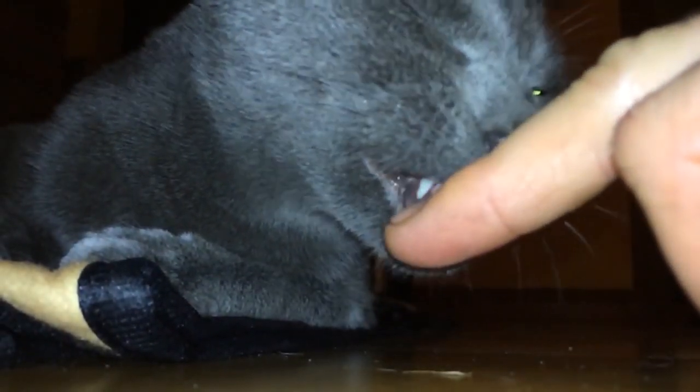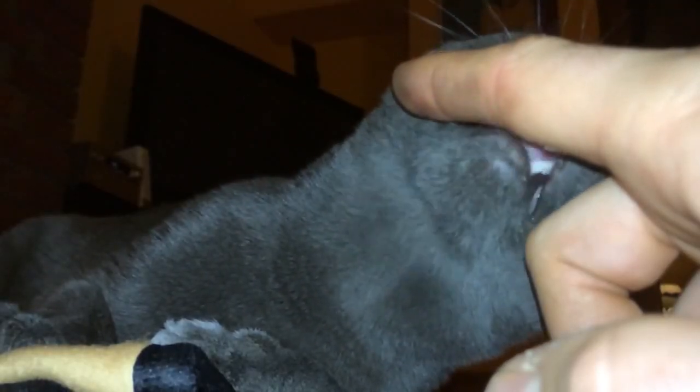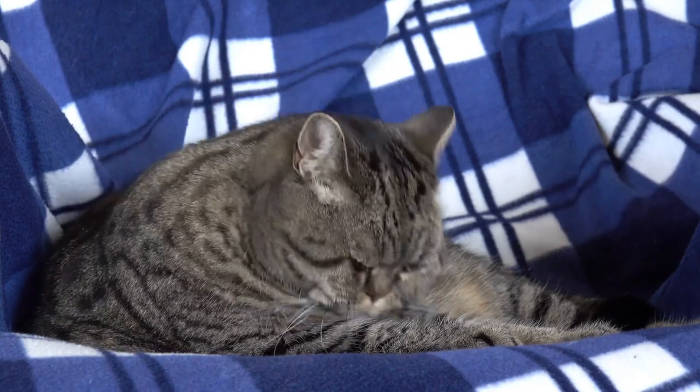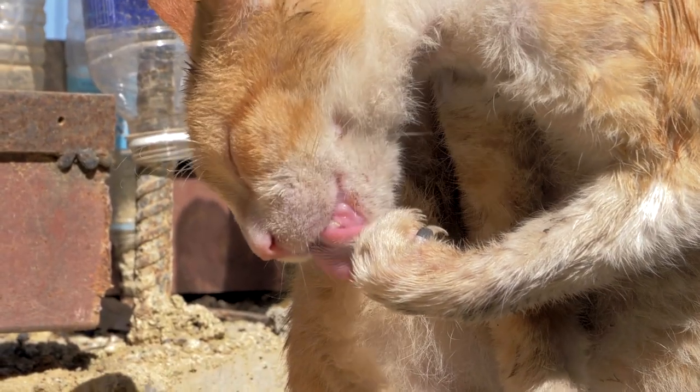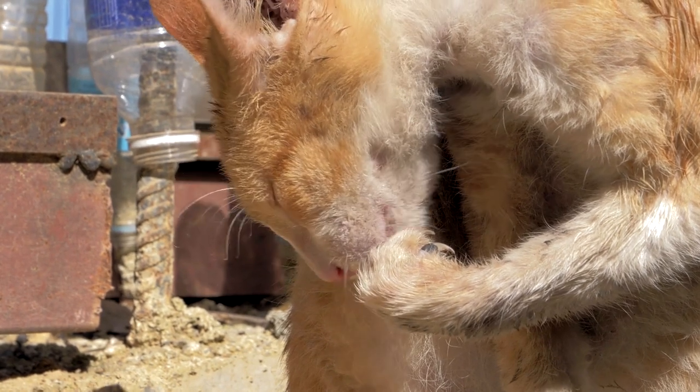Do you remember the first time your cat licked your hand? You were probably surprised by its roughness, reminding you of the feeling of sandpaper. Do you know why this is the case? AnimalWise explains all about the uniqueness of a cat's tongue and how it works.